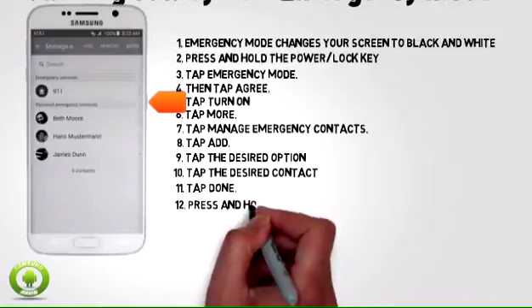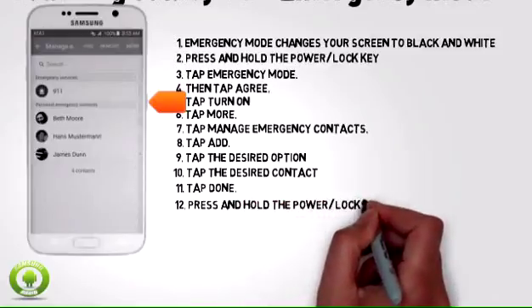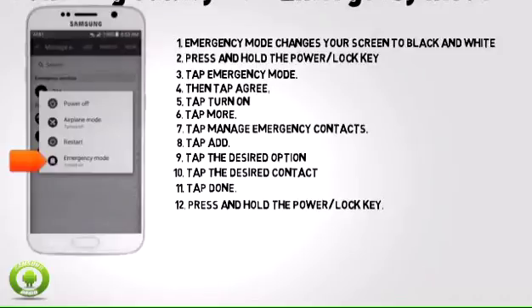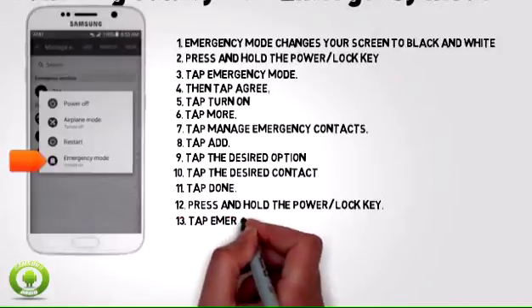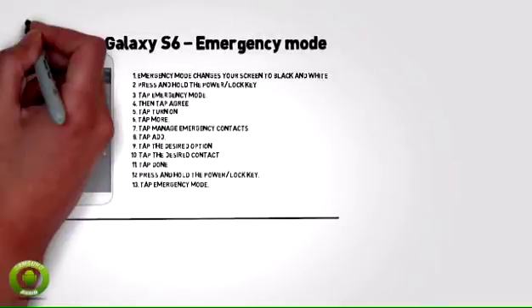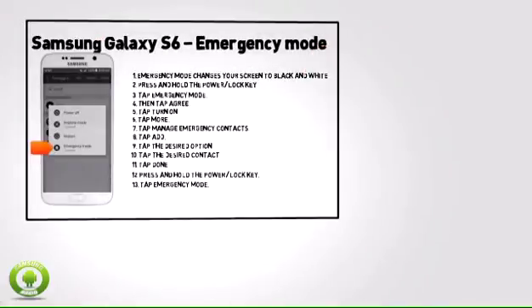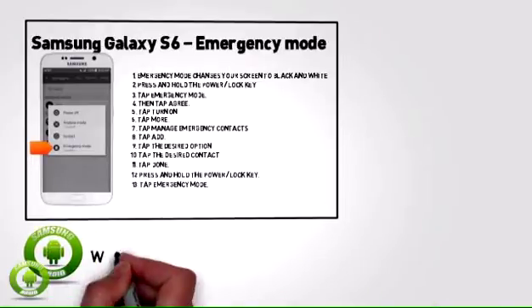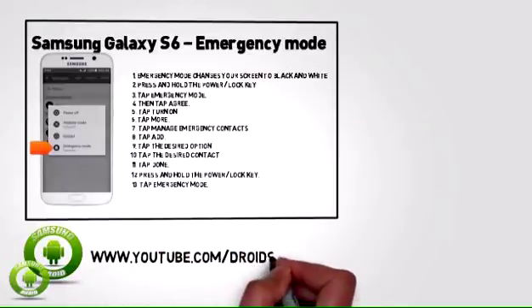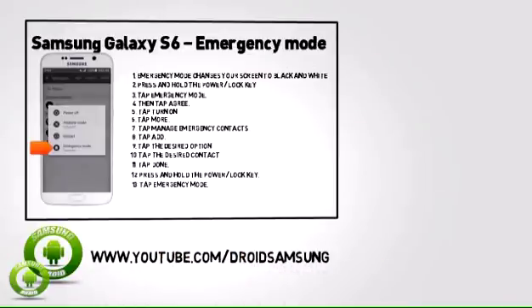To return to regular mode, press and hold the power or lock key, then tap emergency mode. For other Samsung Galaxy S6 routes, repair guides and tips, please subscribe to the Droid Samsung channel at www.youtube.com/DroidSamsung.